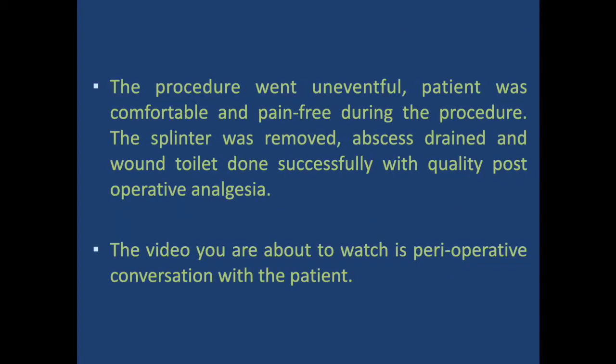The procedure went uneventful. The patient was comfortable and pain-free during the procedure. The splinter was removed, the abscess was drained, and the wound was debrided successfully, with good post-operative analgesia. In the next slide you will see a video about the perioperative conversation with the patient in our local language.